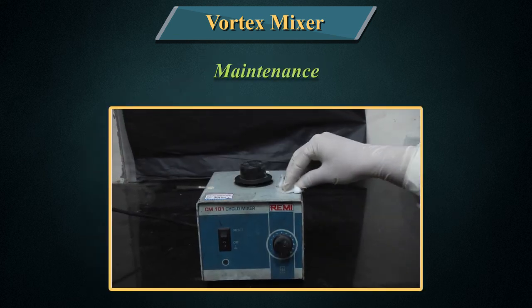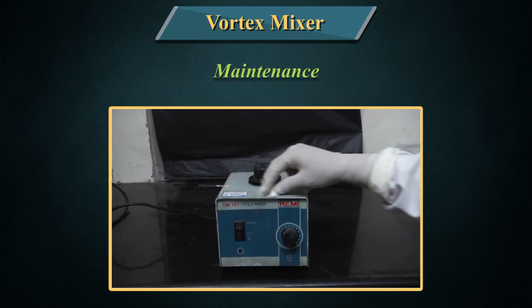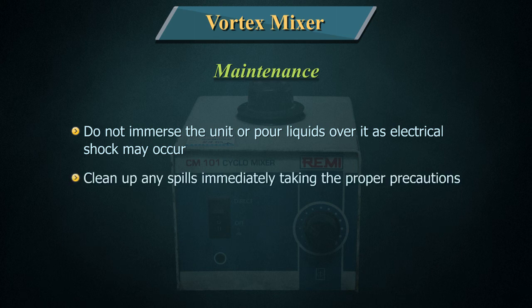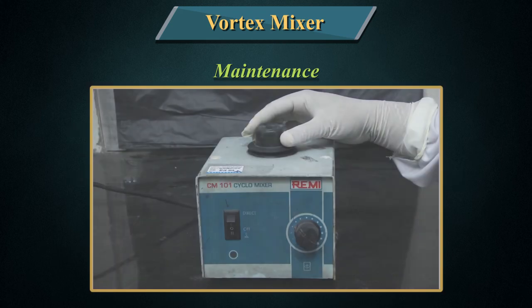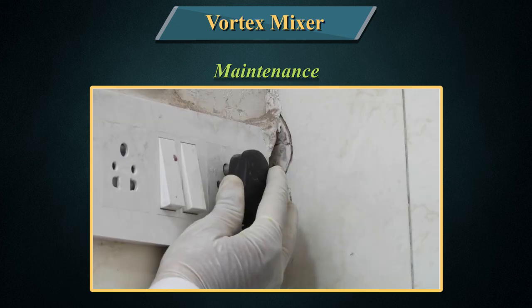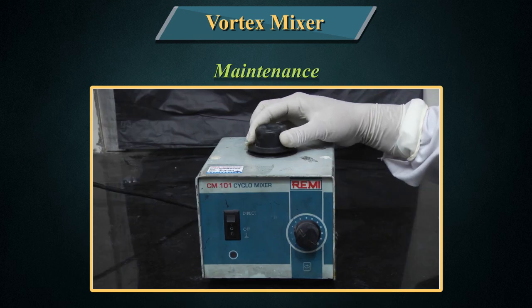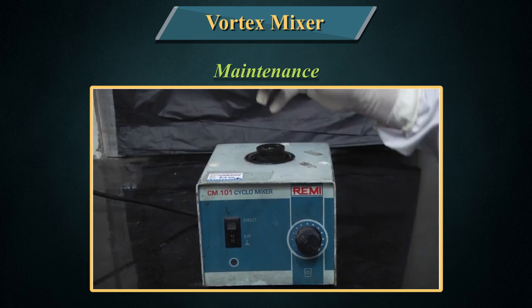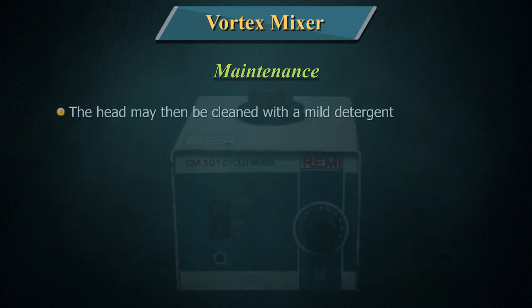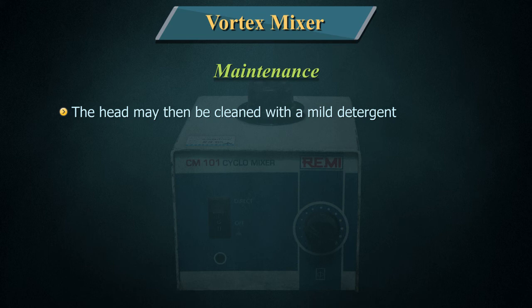Maintenance: After each use, wipe down the mixer with a soft cloth. Do not immerse the unit or pour liquids over it as electrical shock may occur. Clean up any spills immediately taking the proper precautions. If required, the shaking head may be removed — first disconnect the vortexer from the power source and then remove the combo cup head by holding the housing securely while pulling up on the head. The head may then be cleaned with a mild detergent.